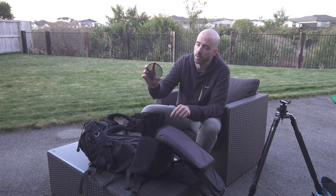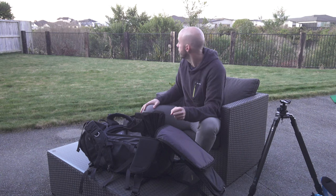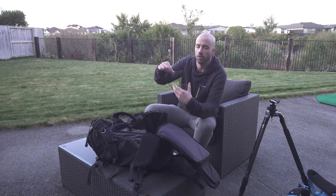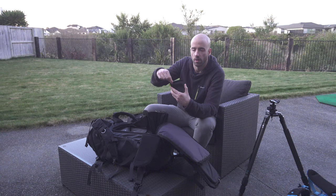Running through my filters: I have a 105mm Format Hitech Firecrest polarizer, a NiSi 3-stop hard edge graduated filter, a NiSi 3-stop medium edge grad filter, a Format Hitech Firecrest 3-stop soft edge grad filter, a Format Hitech Firecrest 2-stop soft edge grad filter, a Format Hitech Firecrest 3-stop ND filter, and a Format Hitech Firecrest 6-stop ND filter.